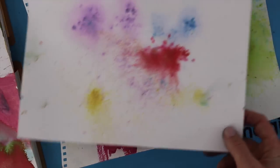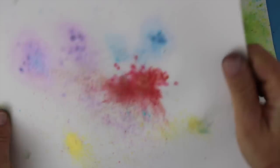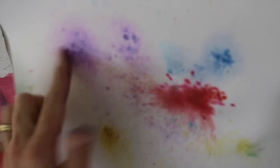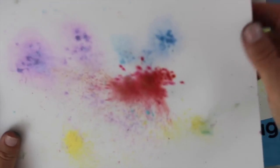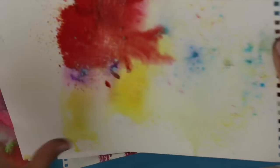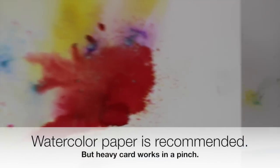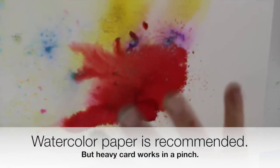I was asked if you can use this with regular cardstock and the answer is yes. This is a piece of very heavyweight cardstock, about 120-weight. It won't necessarily sink in all the way because the paper can't absorb that much water, but you can get a nice light effect. With the same amount of sprinkling on watercolor paper, the colors are just a lot more vibrant and move around a lot more — that's why I really recommend watercolor paper.